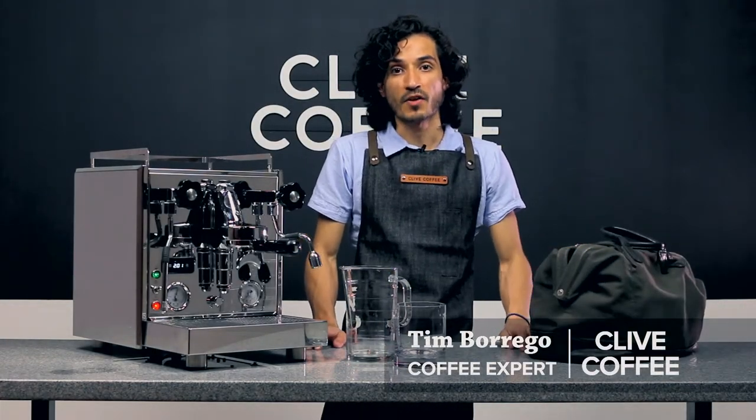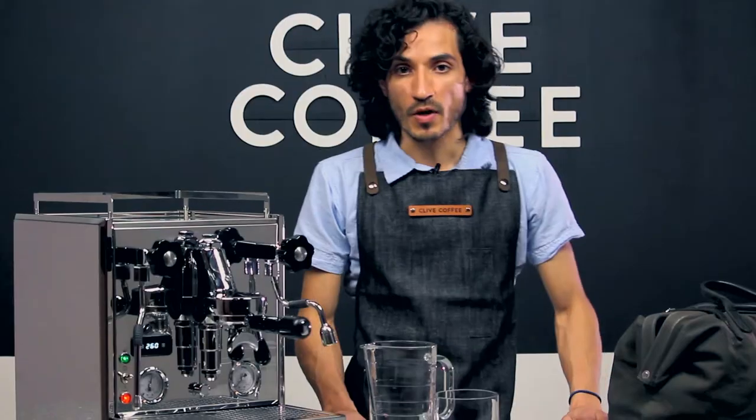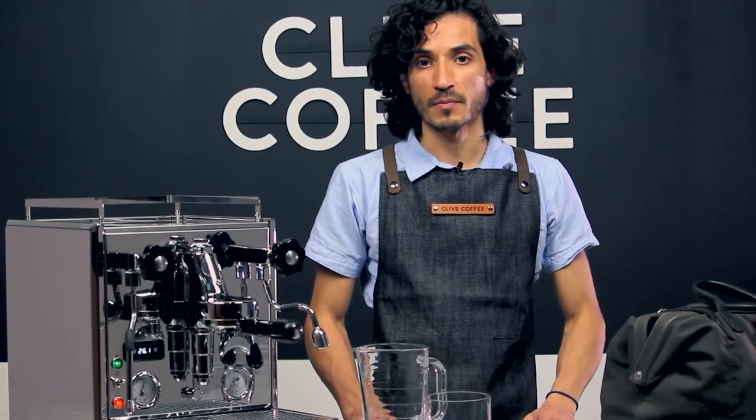Hi, Tim here with Clive Coffee. We're going to show you how to drain the boilers on your Profitec Pro 700. Draining boilers is important if you will be shipping a machine or putting it into storage for an extended period of time.